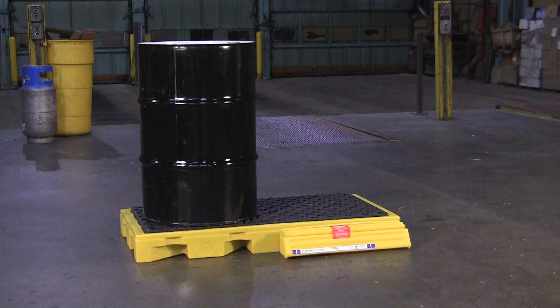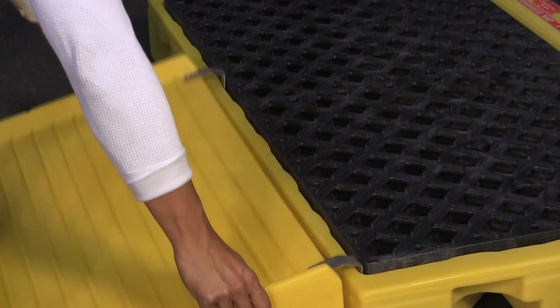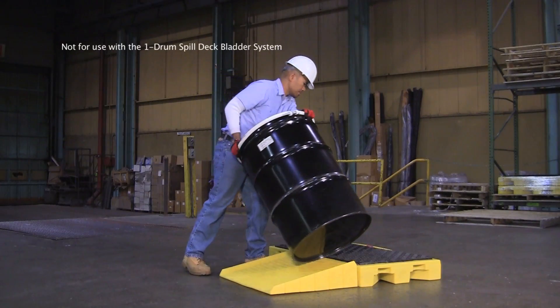The Ultra Spill Deck Bladder Systems are a one-of-a-kind patented spill containment system for one, two, or four 55-gallon drums. An optional ramp is quickly clipped onto the side of the spill deck for easier loading and unloading.